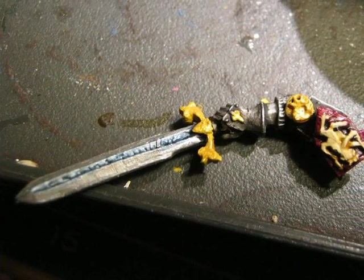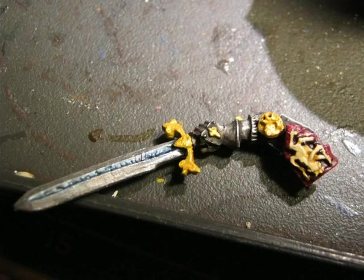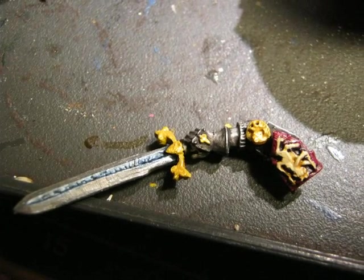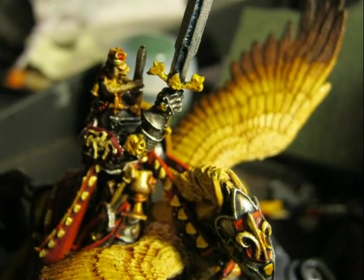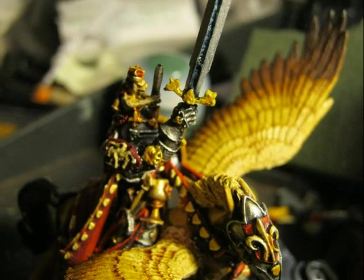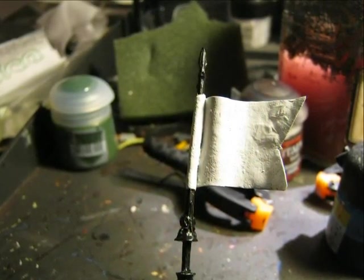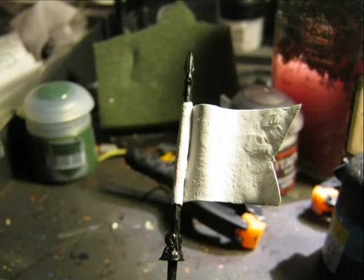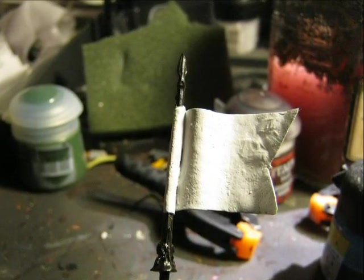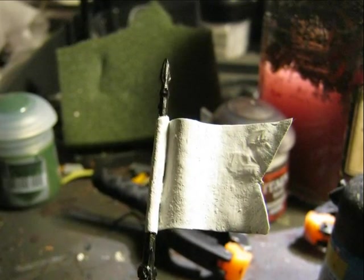Continuing work on the sword, I first painted all the details again using Yanden Dark Sun, then used Auric Armor Gold for the gold parts. I decided to glue the sword to the rest of the miniature at this point as it was easier to paint it glued. After looking at the color scheme of the rest of the miniature, I decided to paint the spear in black, as I didn't want to use red since the base color for the banner is already red.